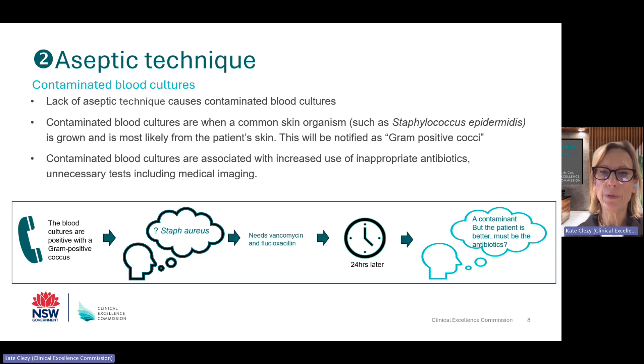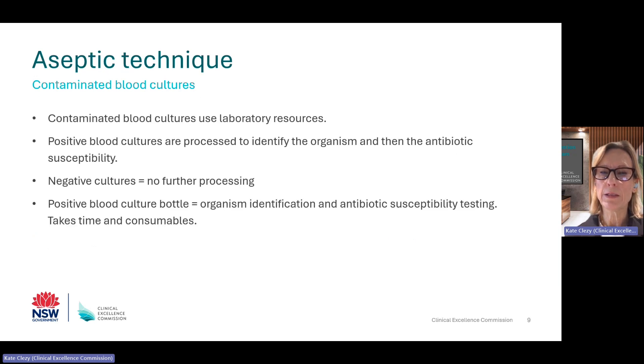Blood culture contamination — for example, those blood cultures that come back growing Staphylococcus epidermidis — is a problem for two main reasons. Firstly, contaminated blood cultures have been shown to be associated with inappropriate antibiotic use, unnecessary investigations including medical imaging, and often the need for more blood cultures. Secondly, contaminated blood cultures use unnecessary laboratory resources. Any blood culture that is positive needs further investigation to identify the organism and then testing for antibiotic susceptibility. This takes both time and consumables which could be avoided if the blood culture was not contaminated.